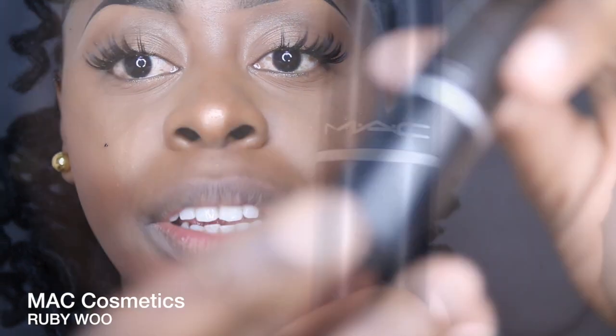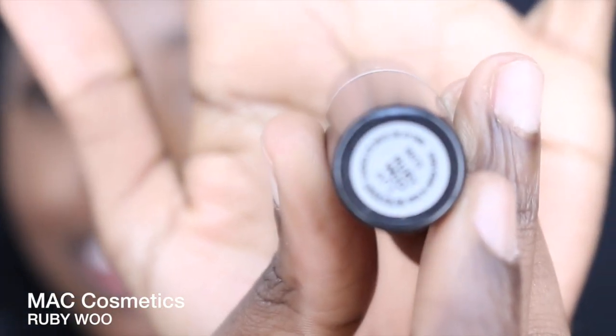Hey YouTube, I'm coming to you guys today with this much-requested red lip that I'm always wearing. You guys have asked me so many times, and I've tried to make this video so many times, but we're going to get it done today. So stay tuned for my lip recipe. This recipe is my perfect red lip — it's an ombre lip for brown girls. The first thing I'm going to use is MAC Ruby Woo.